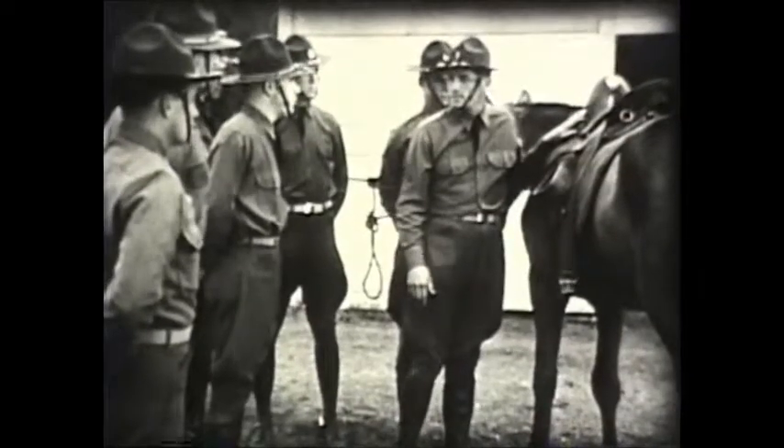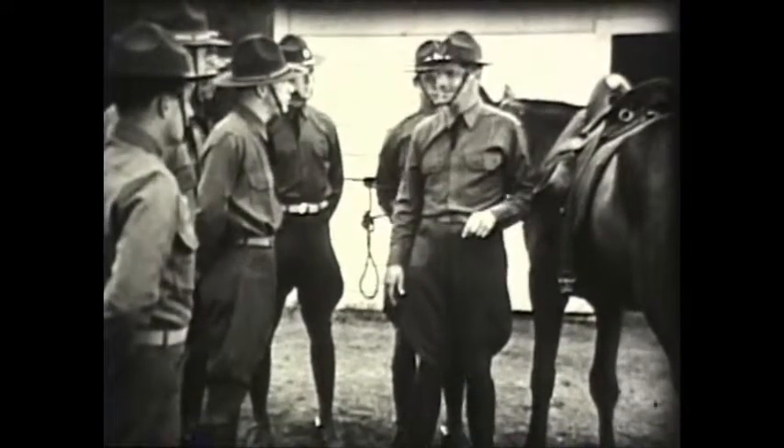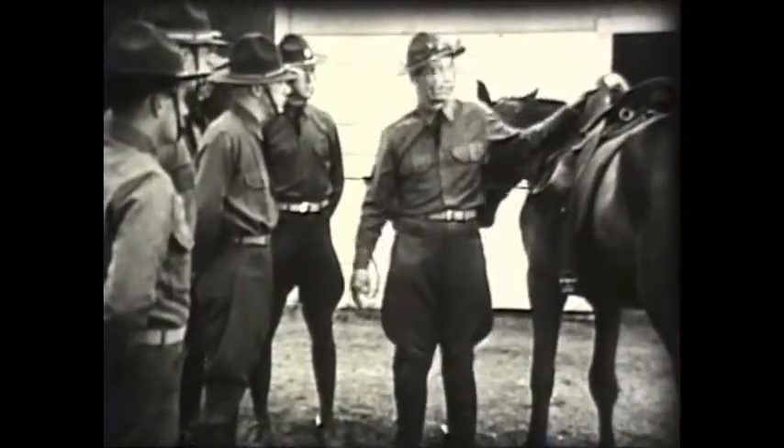Corporal, you're a little too fast for me — putting your hand under the blanket to feel the point of the shoulder. I don't understand exactly why you did it. Maybe I can make it a little clearer.